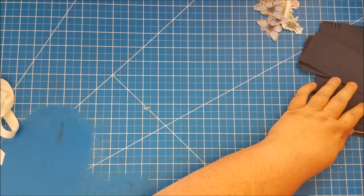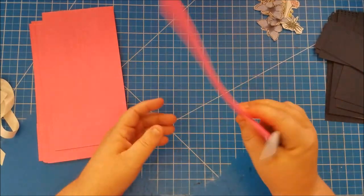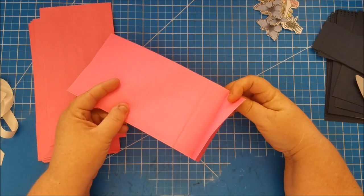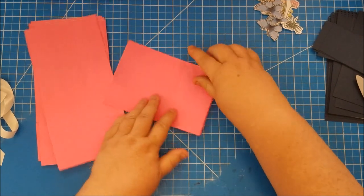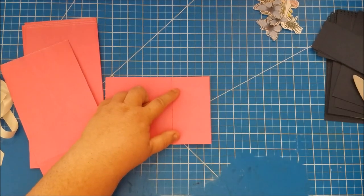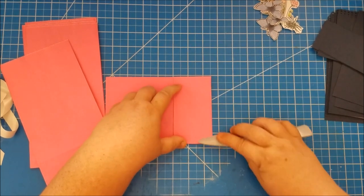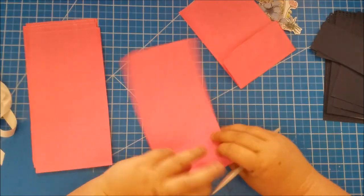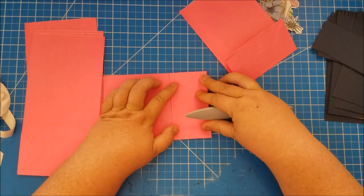Take your paper bags and on the side that has the flap, fold that in on itself just like this. We're not trimming these bags at all — just fold that over and bone fold it, smoothing that crease down really well. Do that to all six bags.